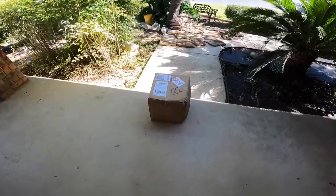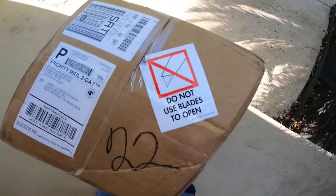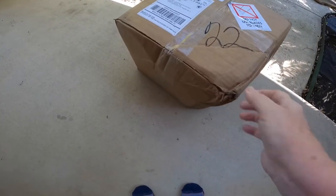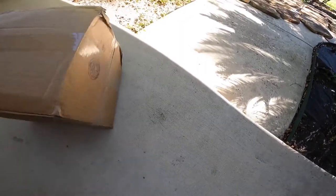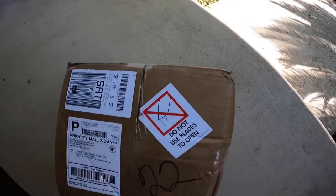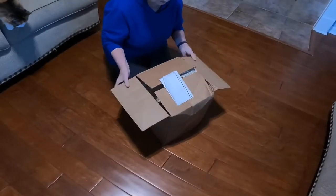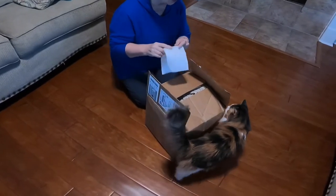Oh yes, guess what? Oh boy, very light. Let's go inside mine. I have a helper.